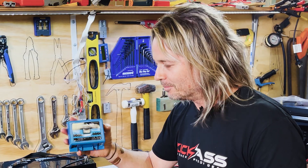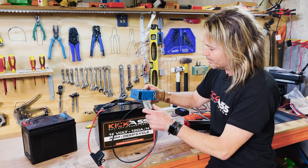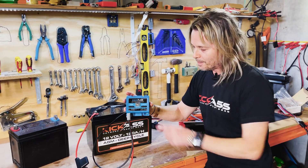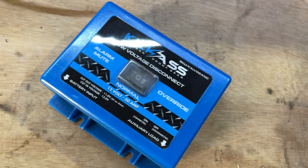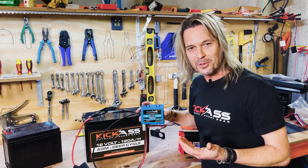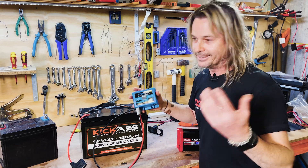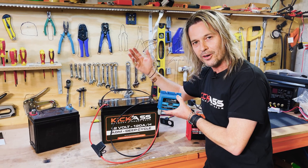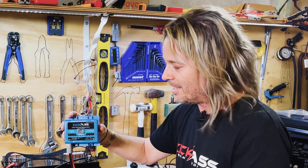Another awesome device to have is one of our low voltage disconnects. These are so easy to use — connect one side from your battery, and everything else you're running (your fridge, your lights, you name it) will be protected and won't let the battery drop to a damaging level. Something as simple as leaving an LED light on your caravan or camper trailer when packed up — it's happened to me — can drain the battery completely flat. Once a battery goes below 11 to 10 volts, it's absolutely ruined. These are an absolutely awesome idea to have in your system.